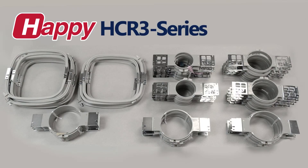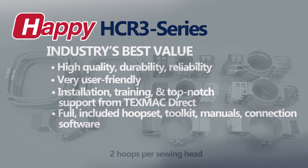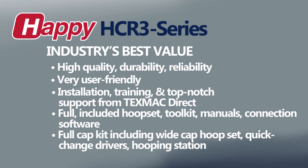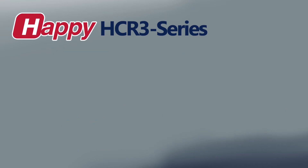The package includes a full set of hoops in the most popular sizes including two hoops for each sewing head, connection and networking software, an operator's tool kit, and a full cap sewing kit. You get a lot for your purchase, and as many Happy customers have found, this kind of quality is truly the best bargain.